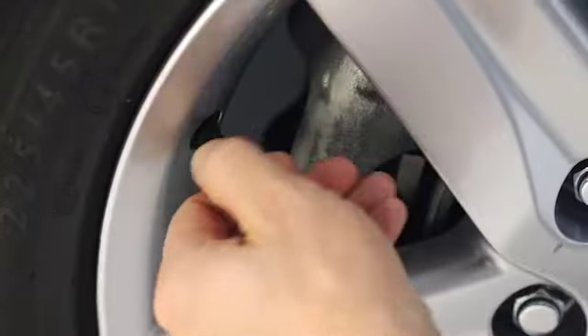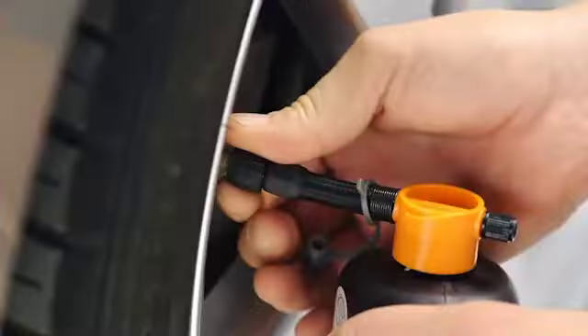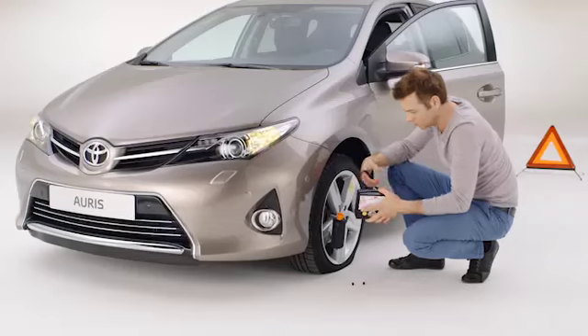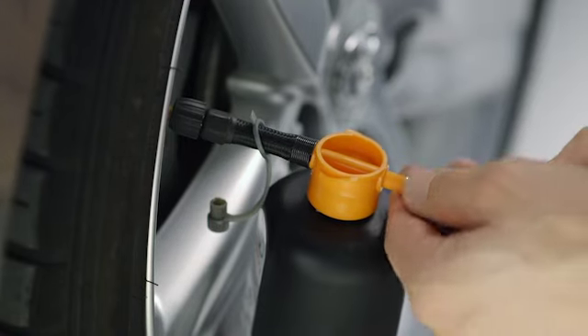Remove the valve cap and screw the sealant bottle tightly on the valve. Then remove the cap from the end of the sealant bottle. Unravel the hose at the back of the compressor and screw it tightly onto the sealant bottle.